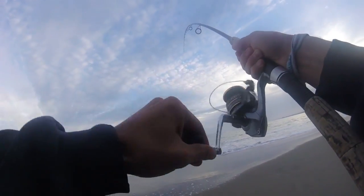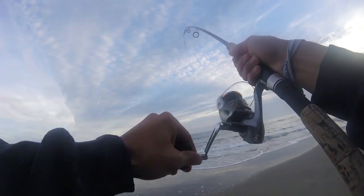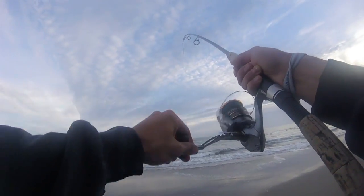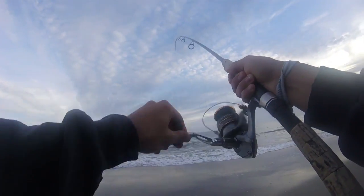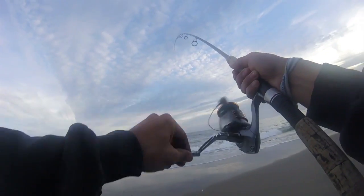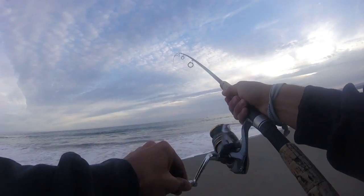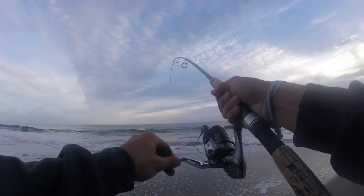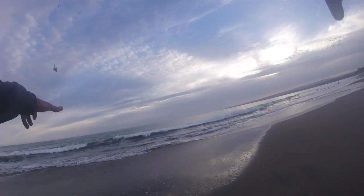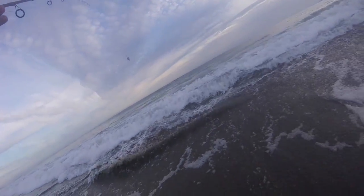Here we go, fish on. Well, it's our first fish of the day, a little striper. Alright, hopefully they get bigger.